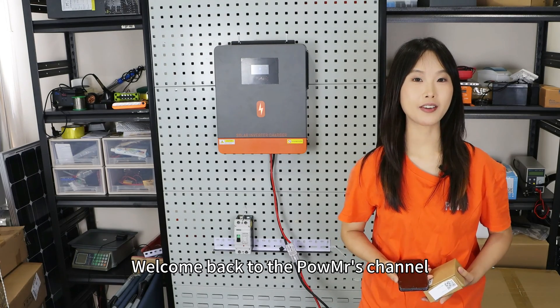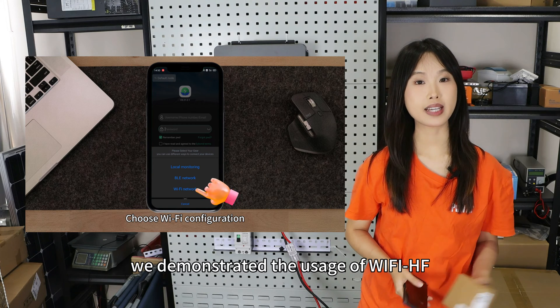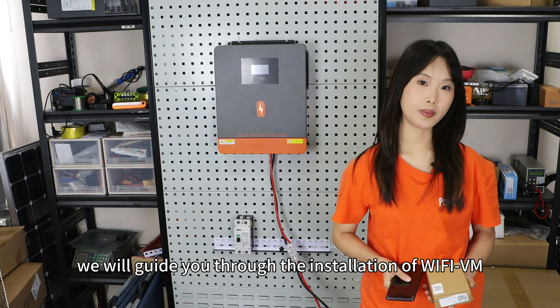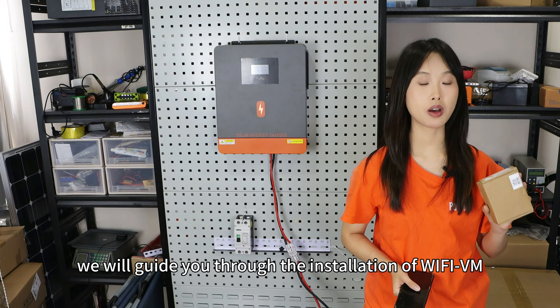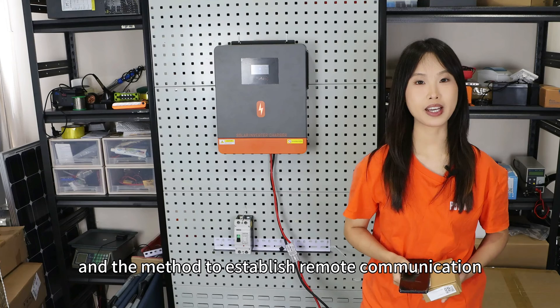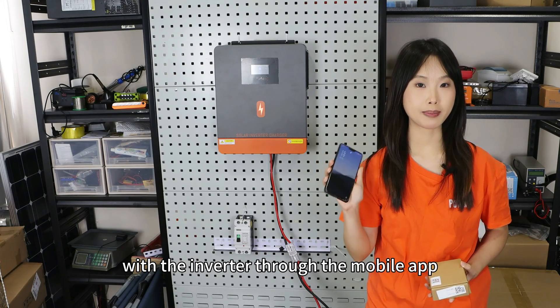Welcome back to PonyMessage channel. In our previous video, we demonstrated the usage of Wi-Fi airchat. In this video, we will guide you through the installation of the Wi-Fi module and a method to establish remote communication with the inverter through the mobile app.